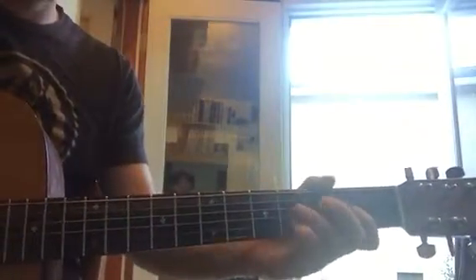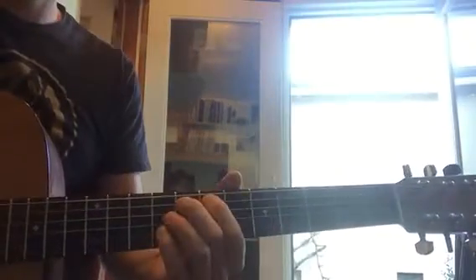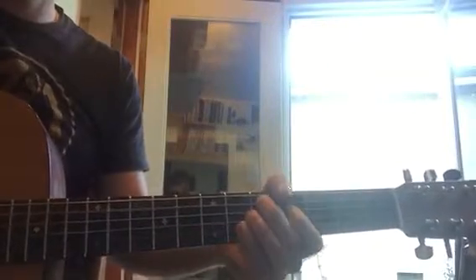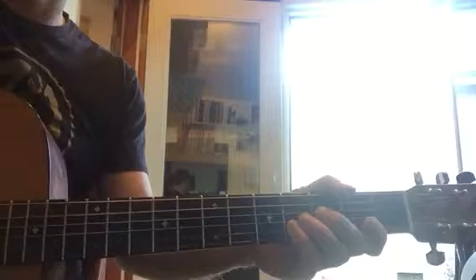Shredder! So here we go. This is all on the A string, which is this one, the second one.